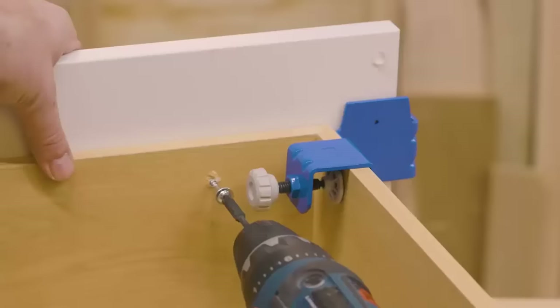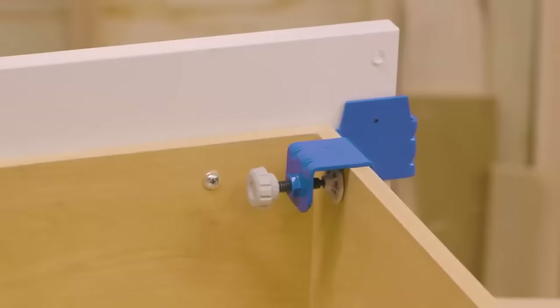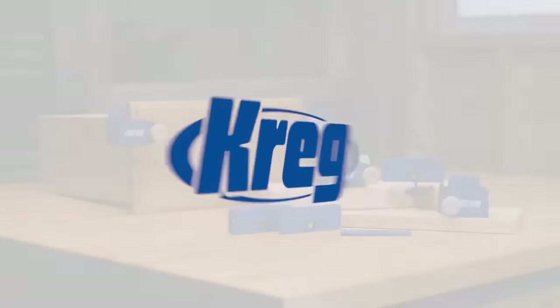From inside, drill through the drawer box and into the drawer front, then permanently attach the drawer front with the proper screw size. Whether you're building from scratch, renovating, or repairing, our drawer front mounting system is the simple, effective way to mount and align drawer fronts.